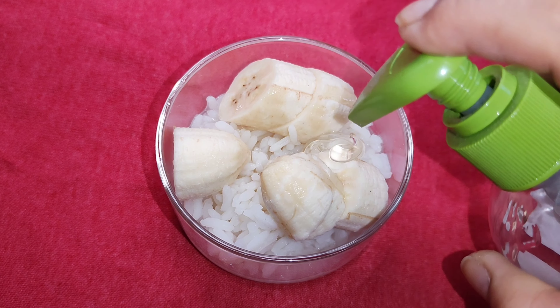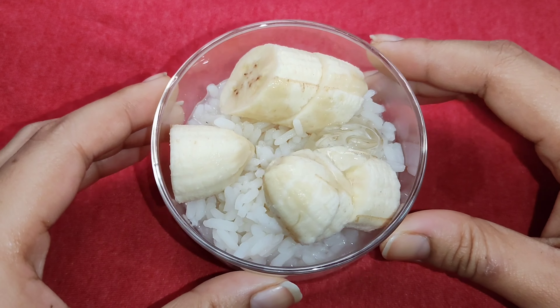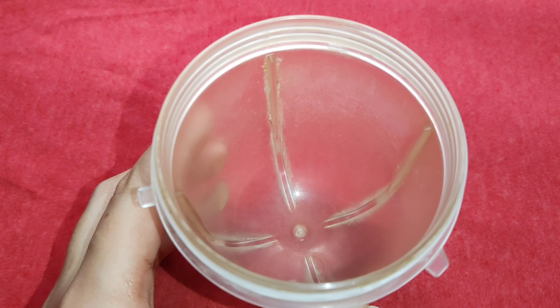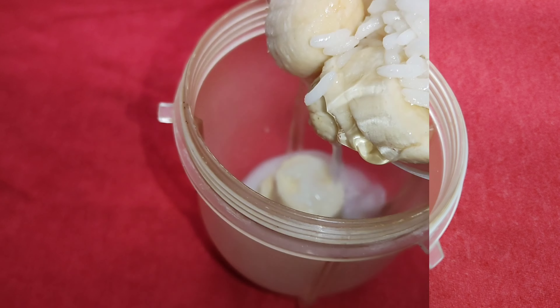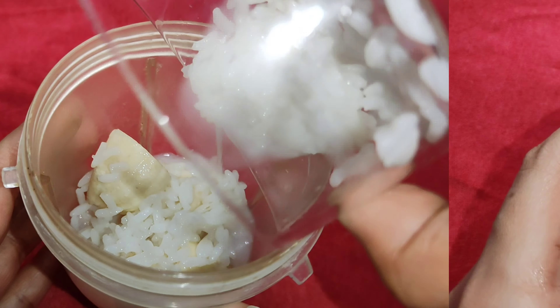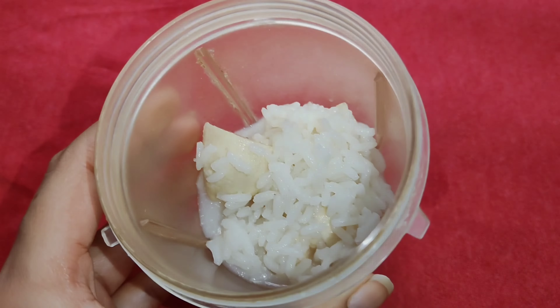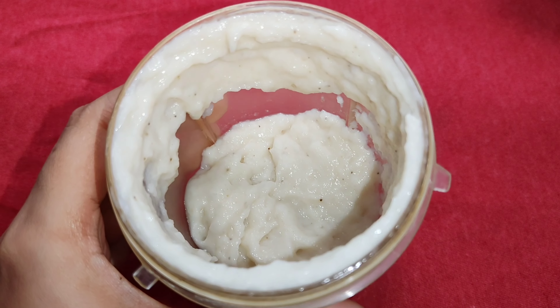I am also adding aloe vera gel. You should blend them together. We have to mix and blend everything well together like a smooth protector cream.